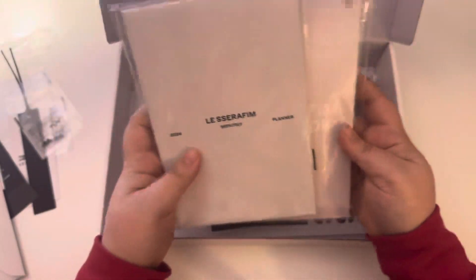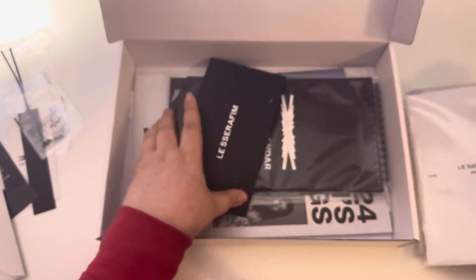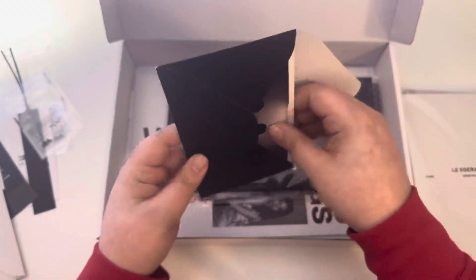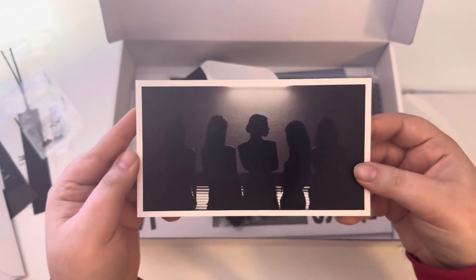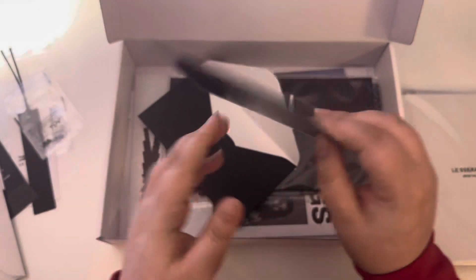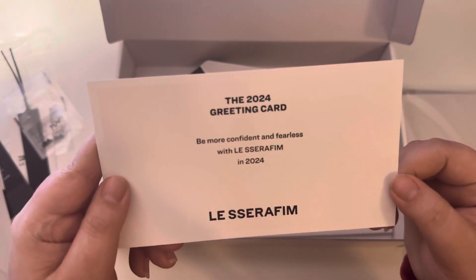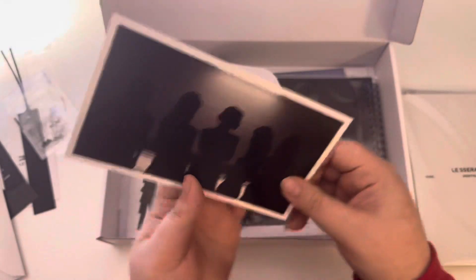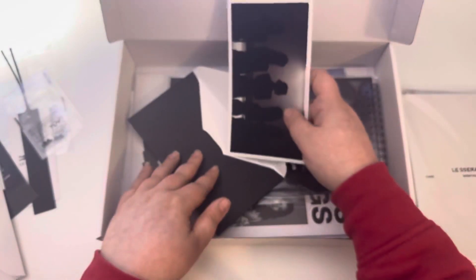We have the planner and a photo book, but I'll put that to the side for a second. Okay, this is like a new type of inclusion. It's a picture: 'Be more confident and fearless with Le Sserafim.' Cute. Interesting.